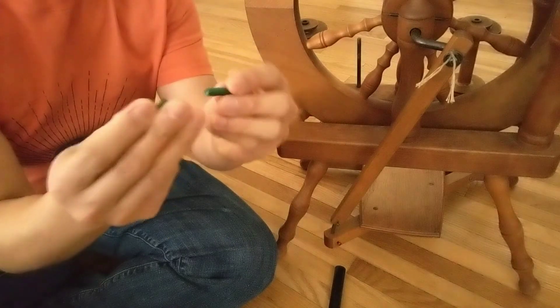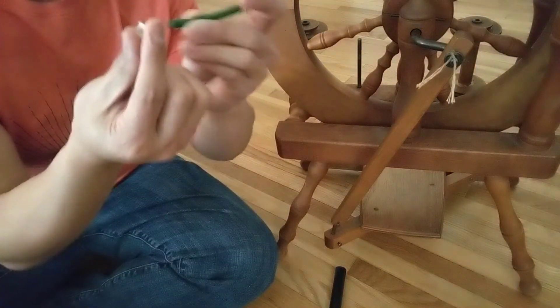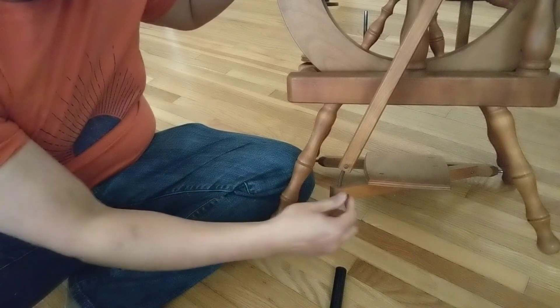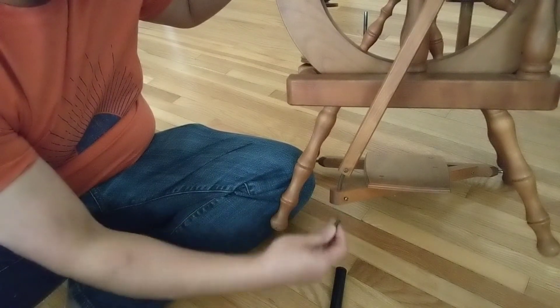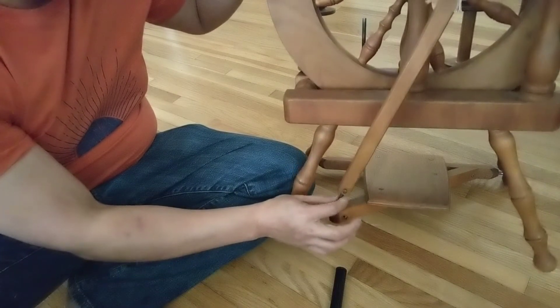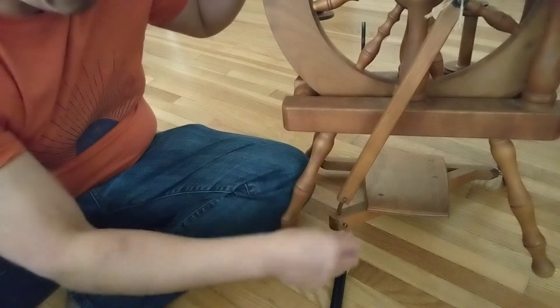I didn't buy the whole roll since I already had some at home. I cut a piece to the same length as the original, using a little tape to mark the length. I unscrewed and removed the original piece, pushed it out from underneath using a screwdriver, then cut the irrigation tubing to size, pushed it in, and screwed it back in.